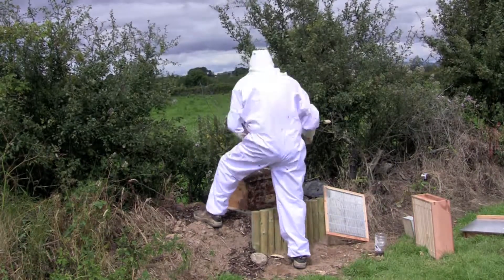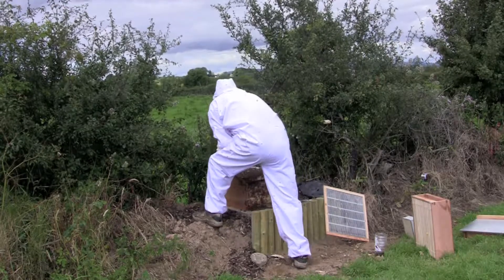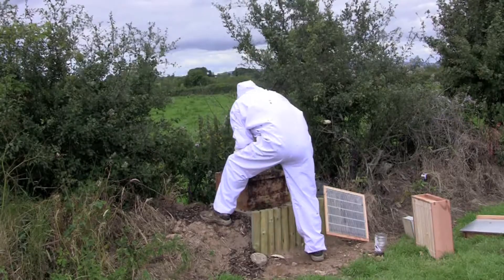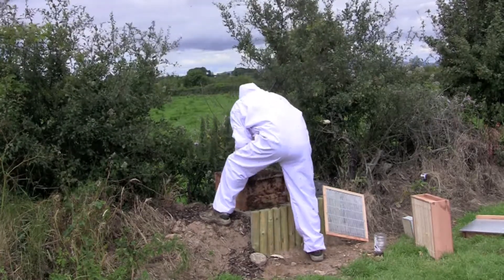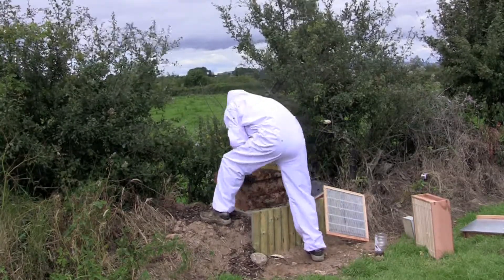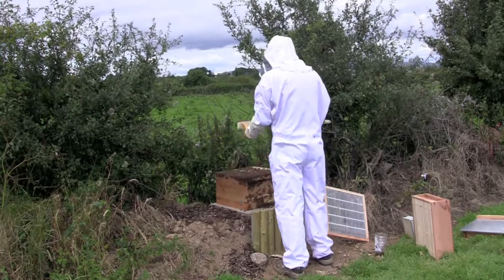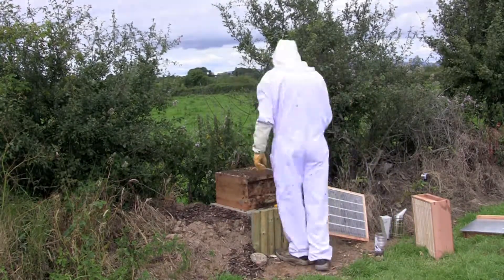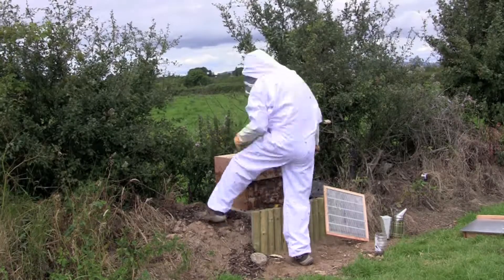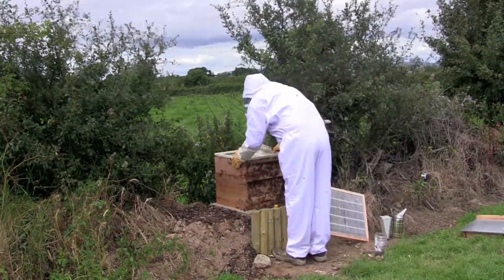On one side near the edge, I'd say I had five or six frames full of brood or eggs or larvae, with honey around them as well. There was one frame being drawn, and there was a frame that hadn't really been touched which is right at the end. This is a national hive and I've got 12 frames in each box.